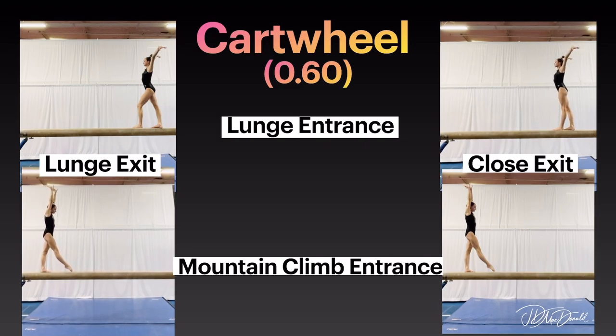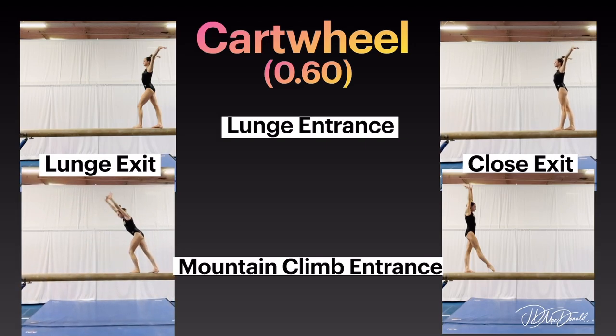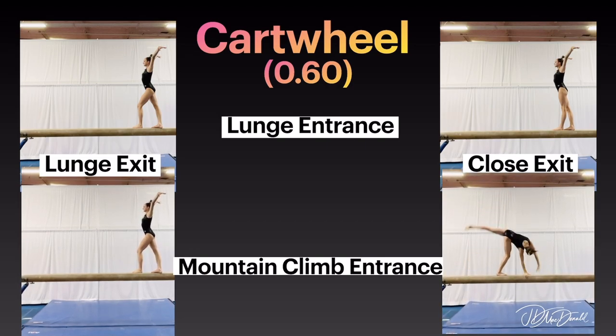Mountain climb entrance with lunge exit option. Mountain climb entrance with close exit option.